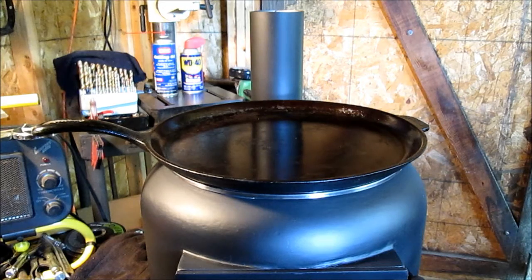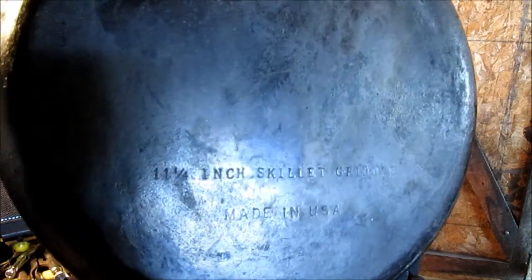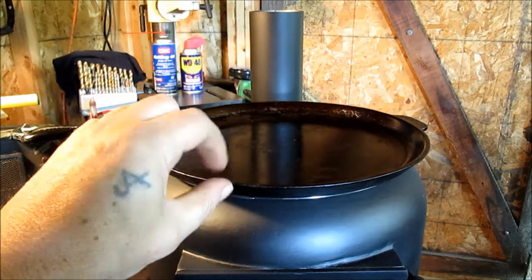We are deciding what we're going to use to cook with the first time. This is an 11 and a quarter inch griddle. I snapped the picture — oddball size. Made in the USA. Skillet griddle — it means it's a griddle that has a lip on it, is what I was told.